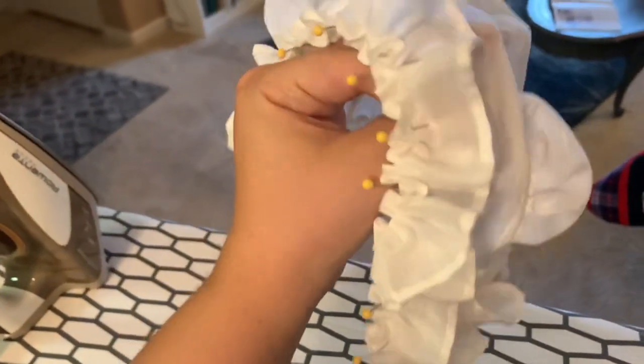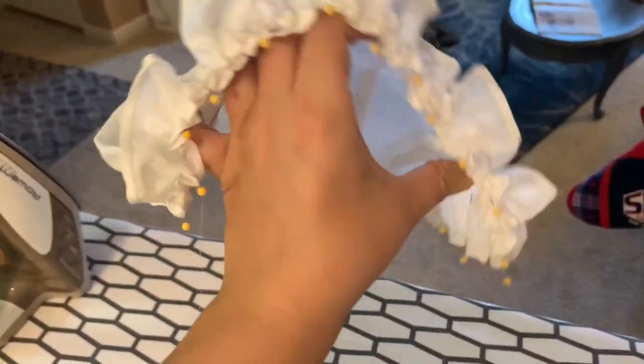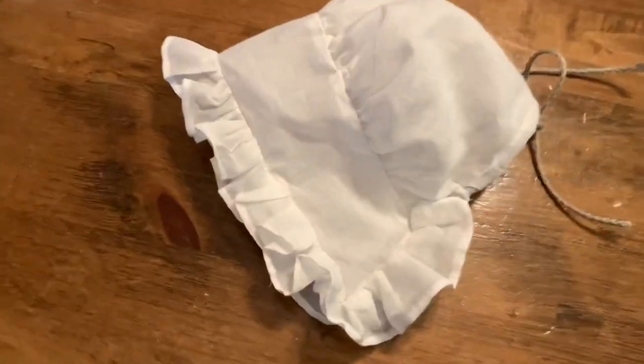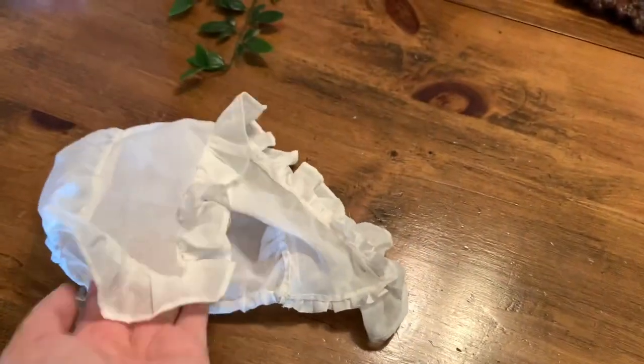Once you've sewn that on, you're done — it's a really quick project. You can add ribbon detailing and the book shows you how, but I don't have any ribbon so mine's plain for now. My only problem is that my hair doesn't really fit under it, so I might need to make a bigger one at some point.